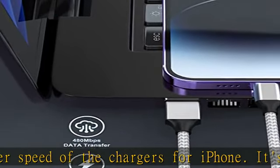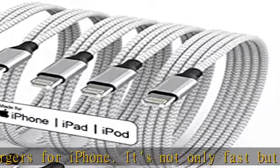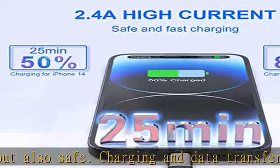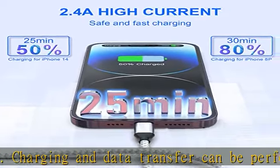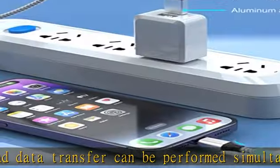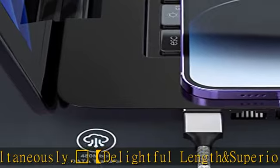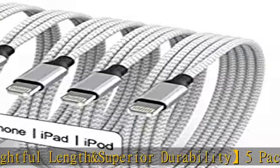Gemstone iPhone perfect compatibility: iPhone charger cable MFi certified to ensure a full charge and compatible with iPhone 14, 13, 12, 11, 11 Pro, 11 Pro Max, XS, XS Max, XR, X, 8 Plus, 8, 7 Plus, 7, 6S Plus, 6S, 6 Plus, 6, 5S, 5C, 5, iPad Air 2, iPad Mini, Mini 2, Mini 4, and more.